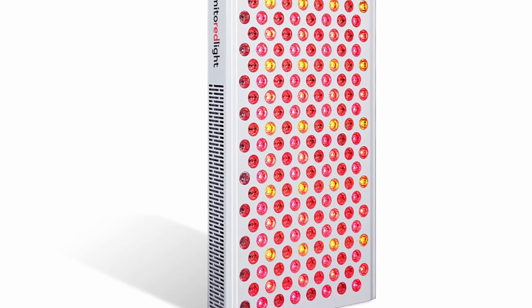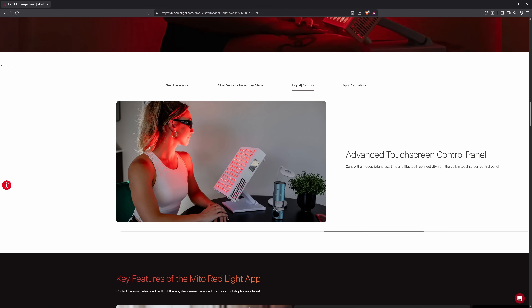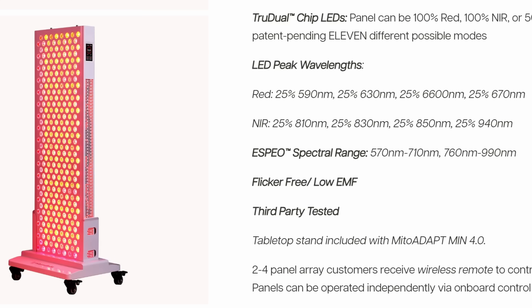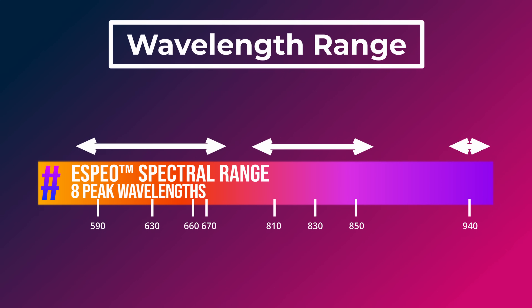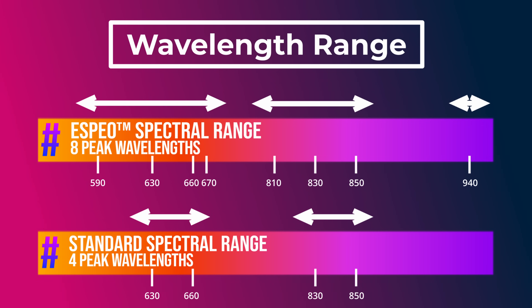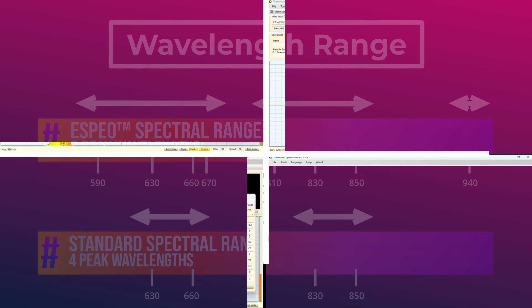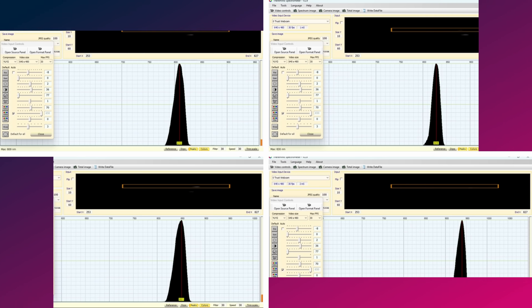Looking through the specs, it's nice to see third-party irradiance testing becoming the new standard. It also has flicker-free LEDs and low EMF. I tested the EMF with my Cornette, and the EMF is rock bottom at 6-inch distance. The Mito Adapt 4.0 series uses the Espio spectral range, providing 8 peak LED wavelengths within the red and near-infrared action spectra, including the newly added 940 nanometer wavelength. By comparison, most current generation panels output approximately 4 peak wavelengths. I checked the red and near-infrared wavelengths with my IFO spectrometer, and all wavelengths show up perfectly in the live readouts.